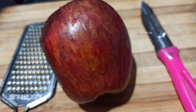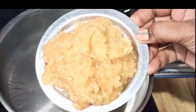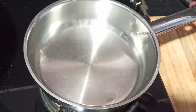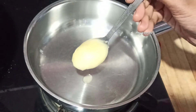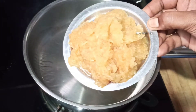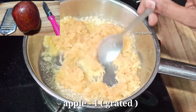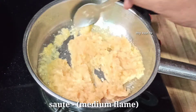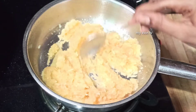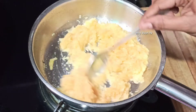We are going to use a pan for this apple recipe. Let's add the apple to the pan and fry it on a low flame for about 10 minutes.